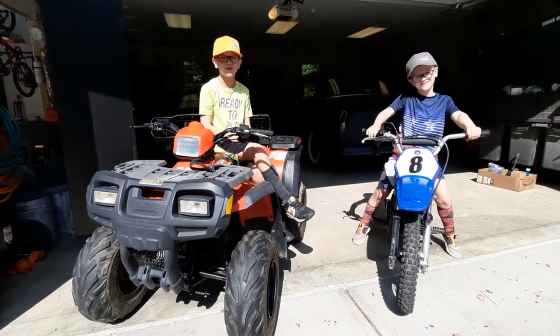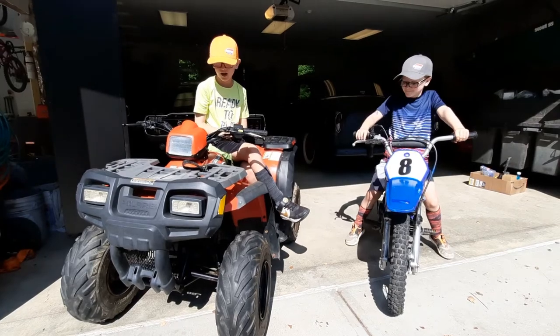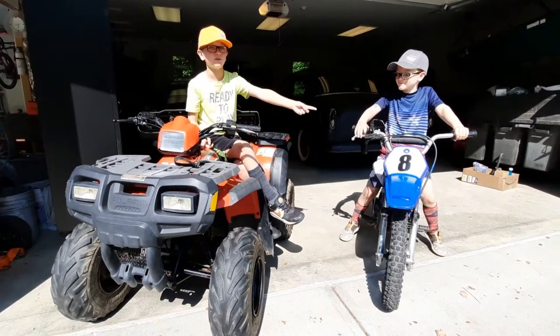Hey, this is Kobe and Blake from The Other Kids, and we're going to be talking about this quad and this dirt bike we just got.